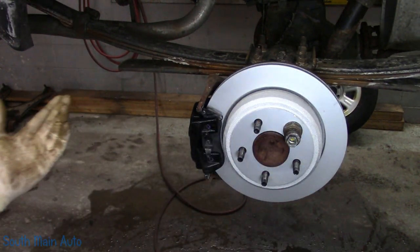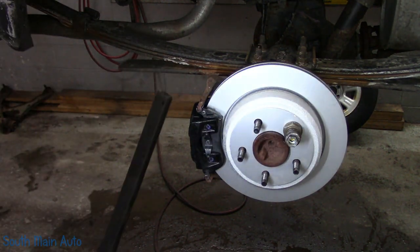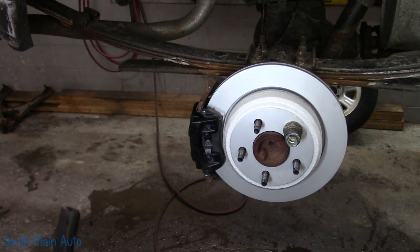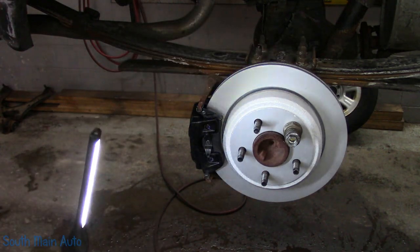We're going to be waiting until tomorrow for a grease cap so we can take her for a test drive. But we can pop the old one back on and take her for a shake. I say we get bleeding.